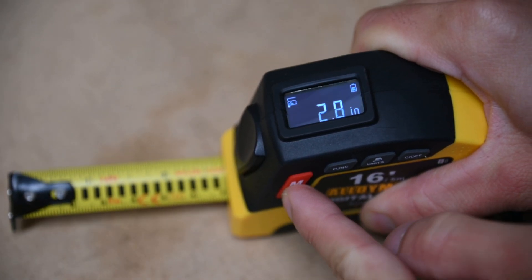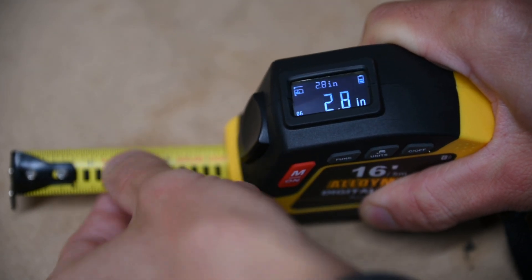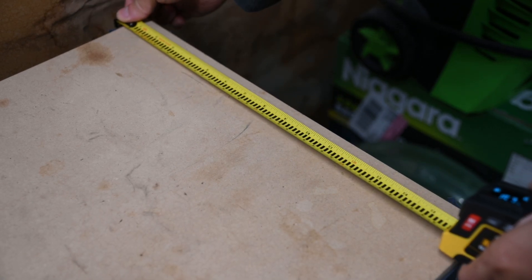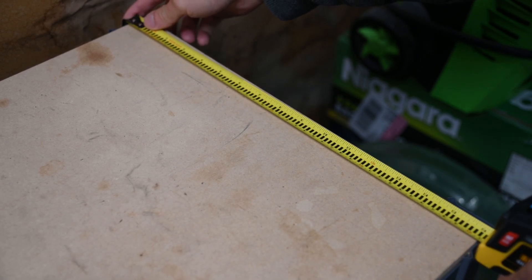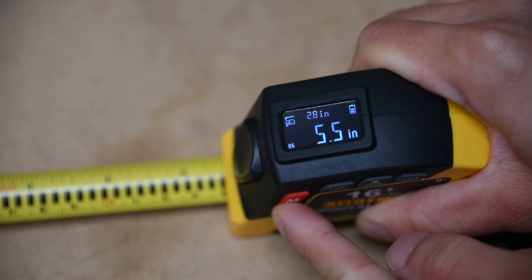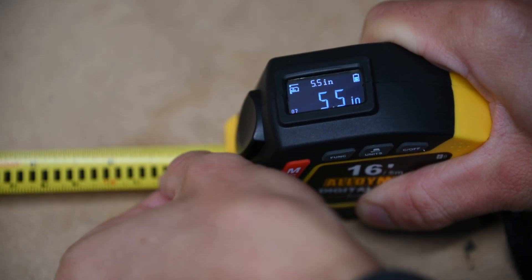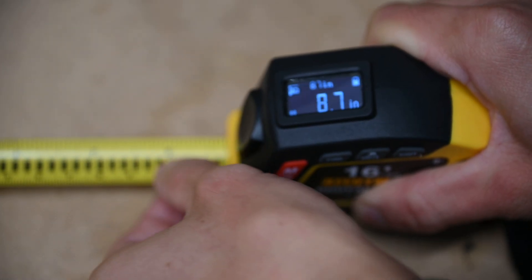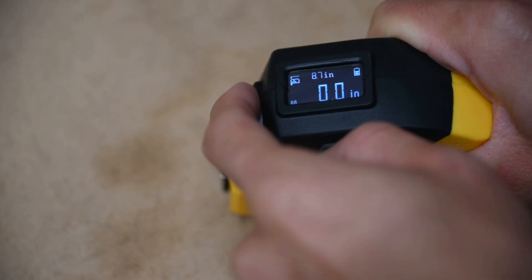The auto-lock feature is also nice so that the tape won't retract accidentally when you forget to lock it. Of course, the only way to retract it, even just a millimeter or two, is to press the retract button. Using the large red button, we can keep track of a previous measurement. The previous measurement is stored at the top portion of the display, which is helpful so you won't have to remember or write it down.